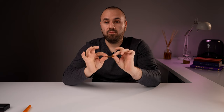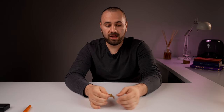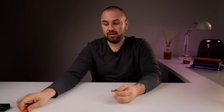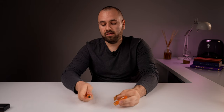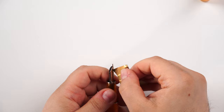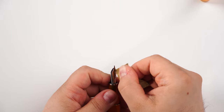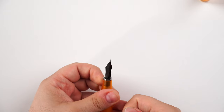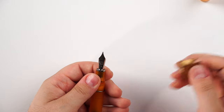You will also need some brass shims — very thin, made of brass. You can use these to flush the tines of your nib if you have any residue in the slit and in the channel of the feed, pushing debris out and opening the flow of your fountain pen.